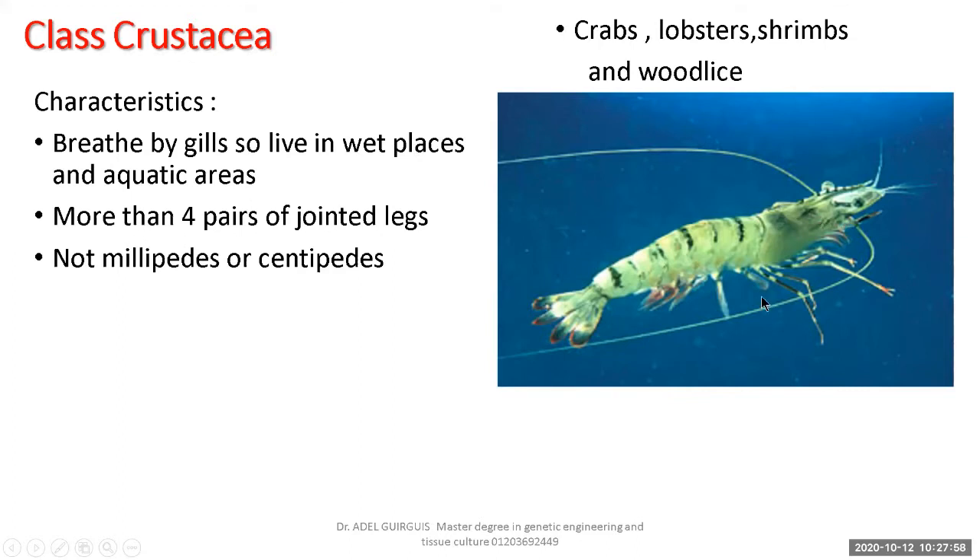Characteristics of Crustacea: they breathe by gills, so they live in wet and aquatic areas. They have more than four pairs of jointed legs — some legs for walking, some for swimming. Crustacea also carry two pairs of antennae: one longer than the body and one smaller than the head — not one pair like insects or myriapods.